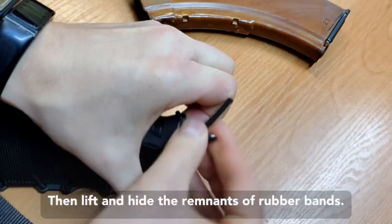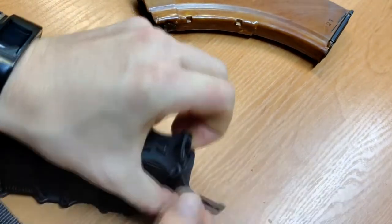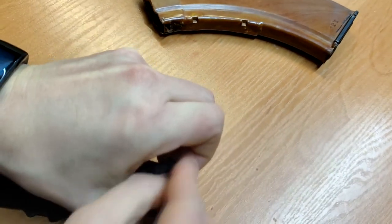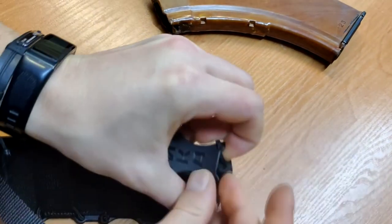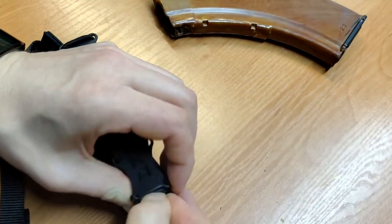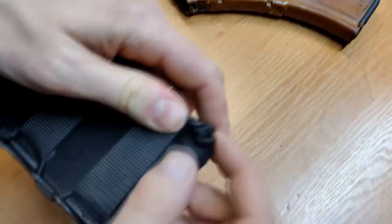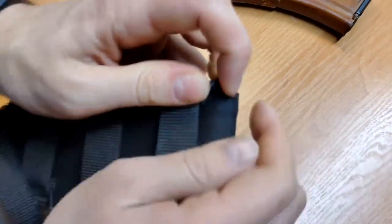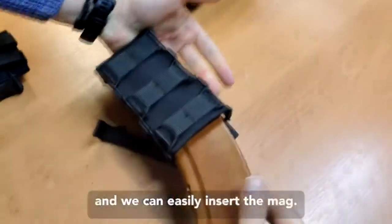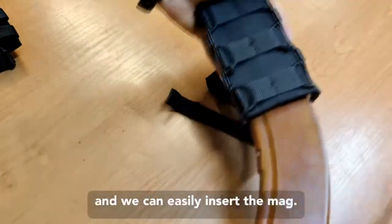Then lift and hide the remnants of rubber bands. Now it has become white, and we can easily insert the mech.